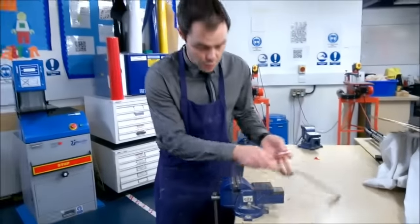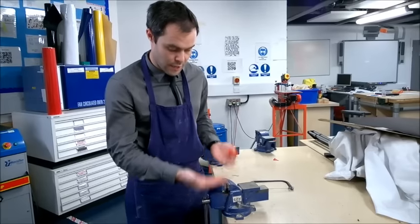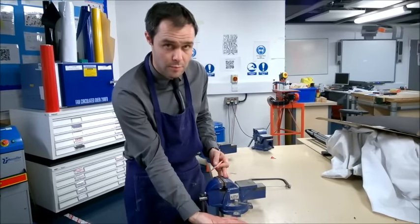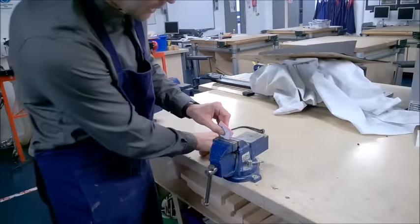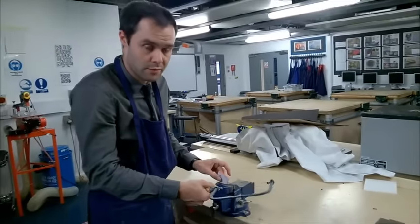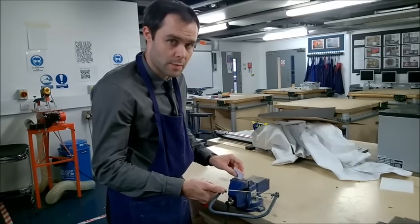I'm using the smaller metal vices, which gives me the benefit of raising the vice off the table so I'm not close to the table when cutting. I'm placing the material so it's facing downwards — I always want to cut in the direction of gravity, which is downwards. I don't want to be trying to cut upwards or sideways; it's very difficult, unless we have a particular reason to do that.